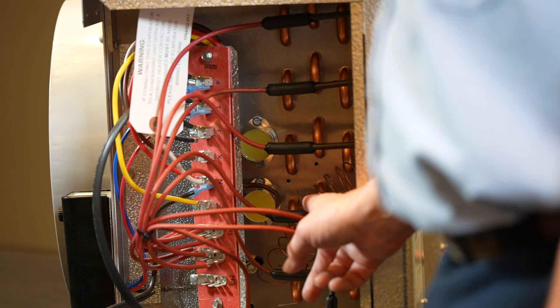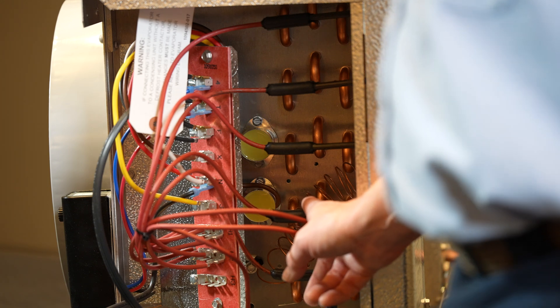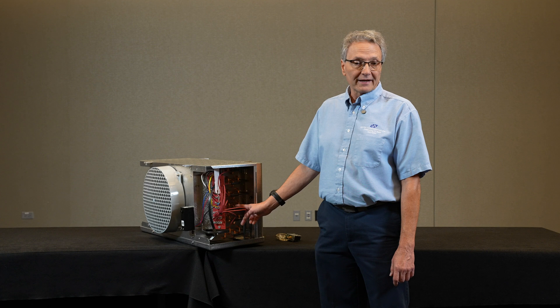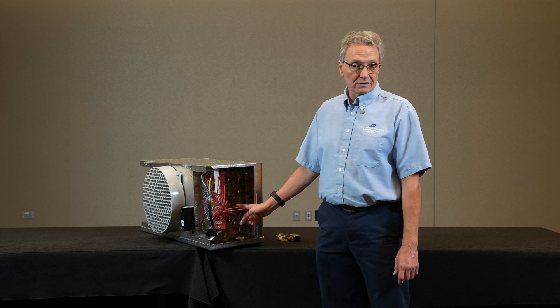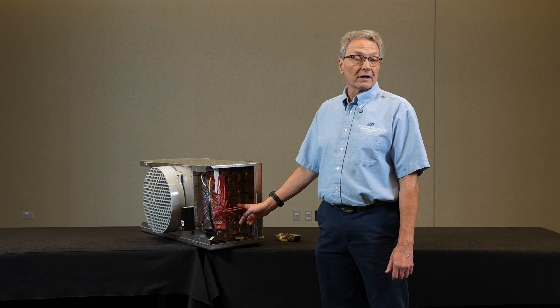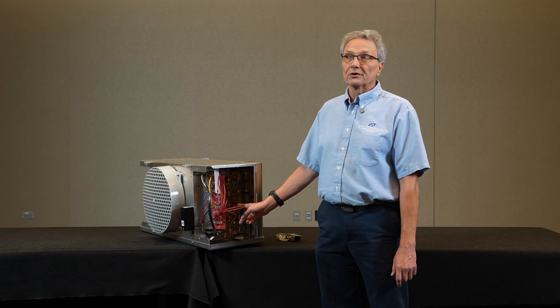At the time when the time clock puts the unit into defrost, it also energizes the heaters, disconnects the fans, and disconnects the liquid line solenoid valve to pump the unit down.